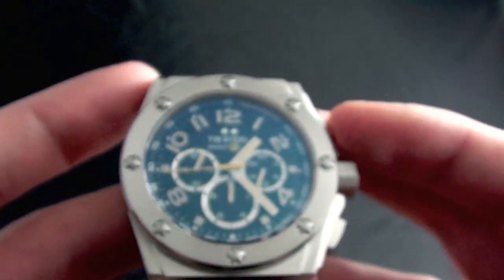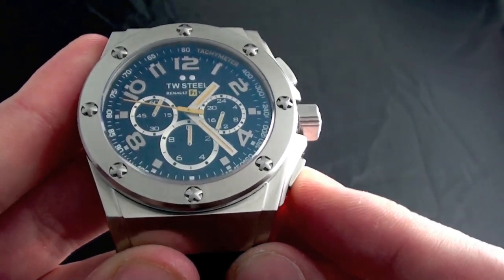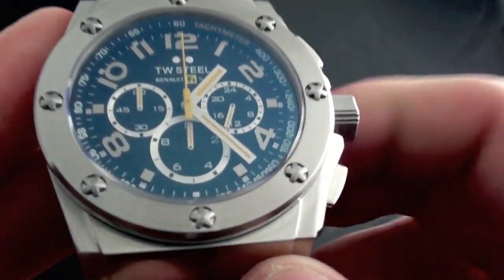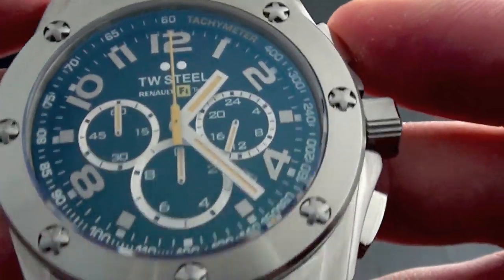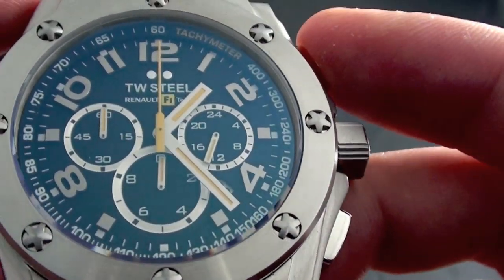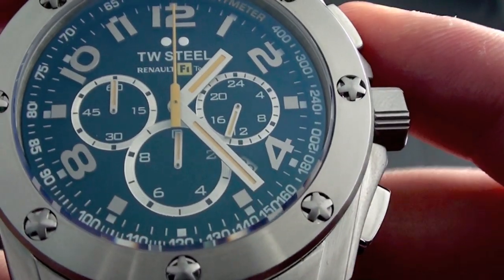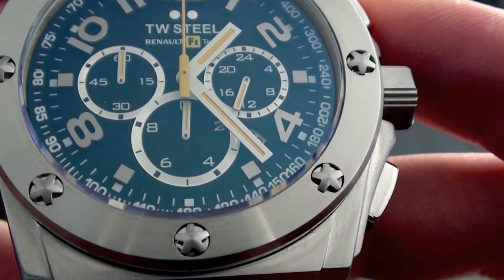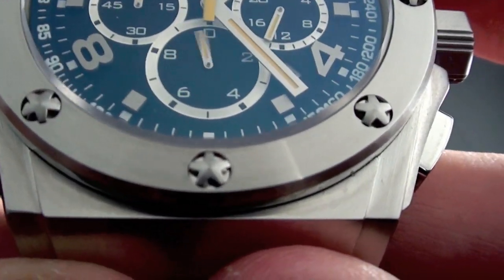It's a highly legible watch even though it has something of a complex dial, and the chronograph is as easy to use as you can imagine. This gives you your 24-hour time, this gives you your minute register, the large second hand for the full sweep of the dial counts seconds, and the sub-dial at 6 o'clock counts at 1/20th resolution and will run for the first 20 seconds.